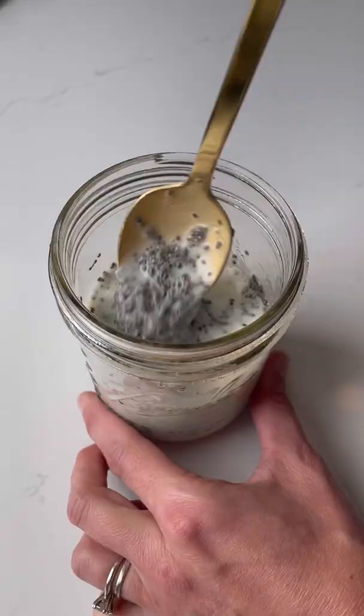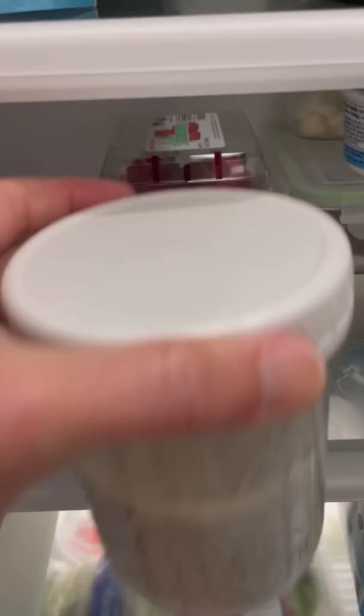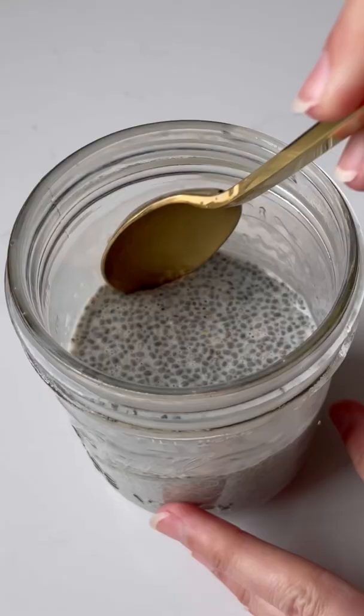Give the mixture a stir and then let it sit for five minutes. It'll separate and form some clumps. You want to break those up either by stirring or shaking it. Pop it in your fridge for one to two hours or overnight, and this is how it should turn out.